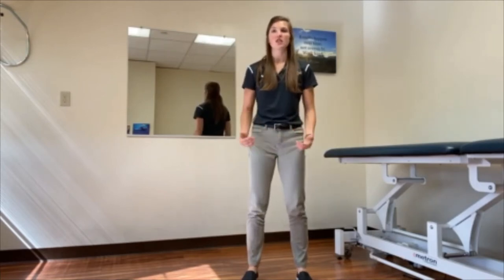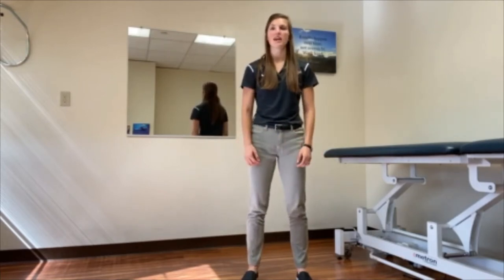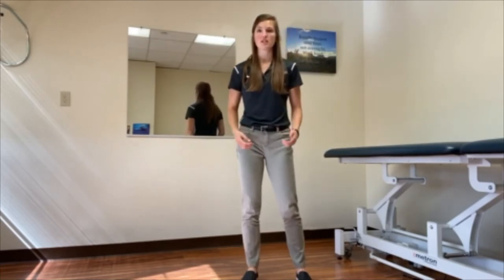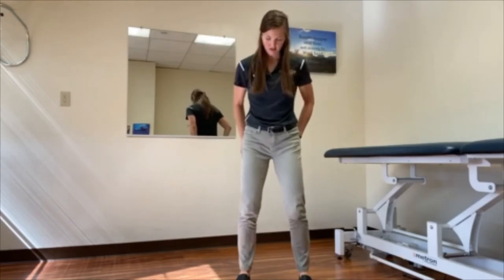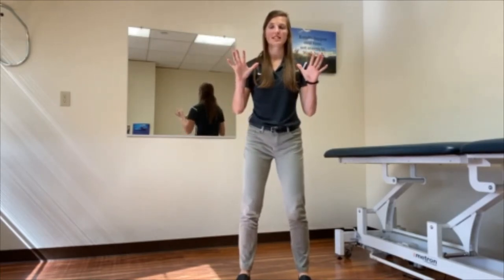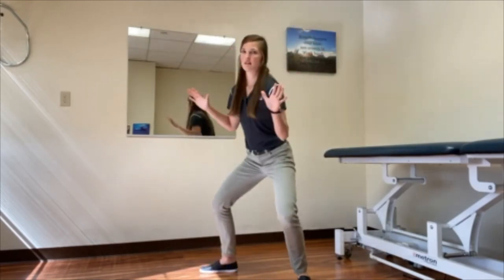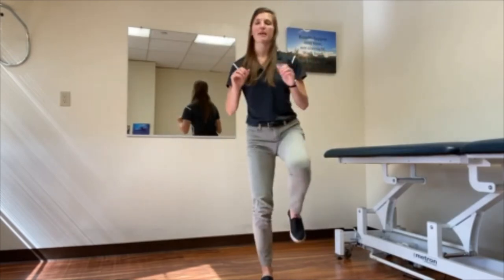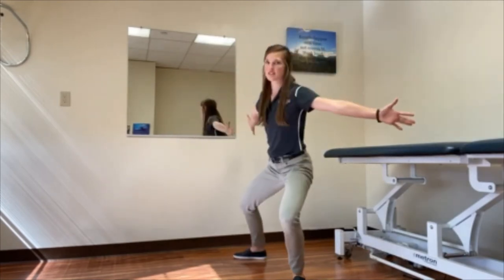What we're going to work on is large stepping — we want to pretend there's a target on the ground and you have to step over it. Have your feet hips-width apart. We're going to work on big hand movements: step out to the right and then back in, then step out with the left and back in. With your hands, you can also go out to the side.